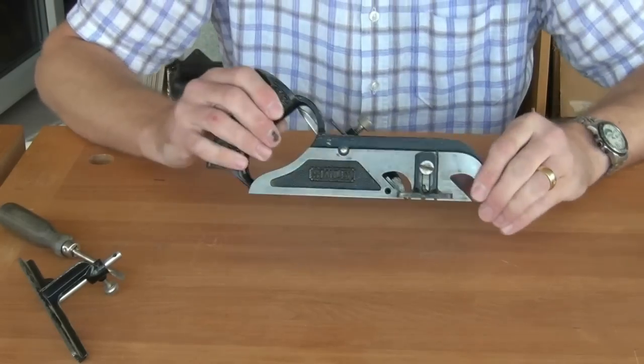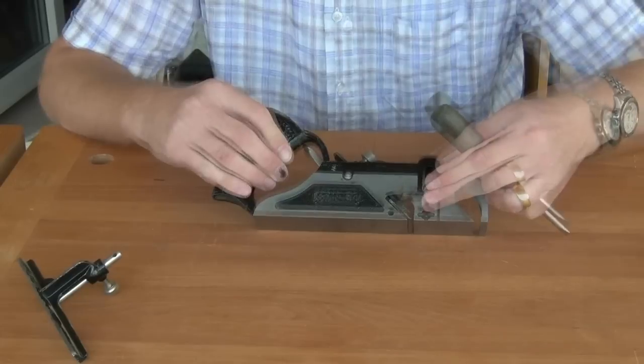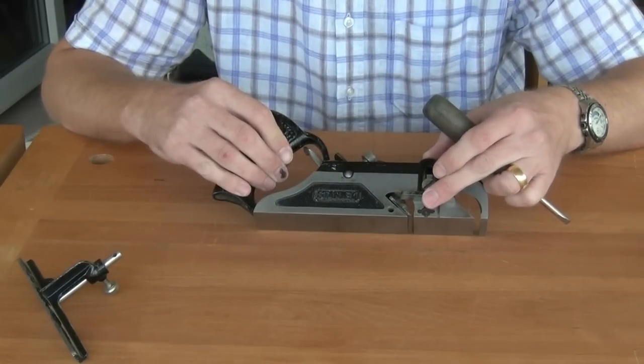Looking at the other side of the plane, we have a depth stop which sets the depth of the rebate. Obviously when we get down to that depth the plane won't cut anymore.